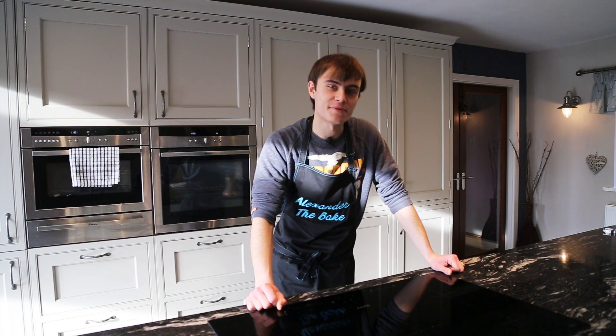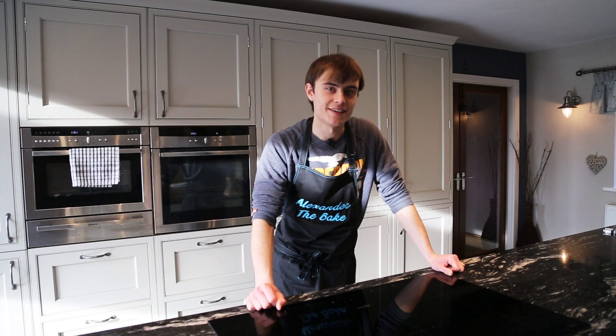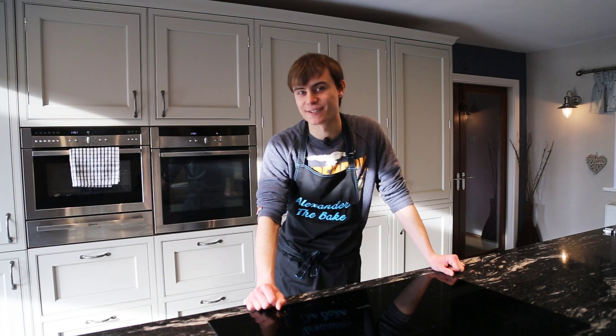Hey everybody, welcome back to my channel for another bake. Today's bake is going to be pear and chocolate frangipan tart. This one's really tasty and great little comfort food as well. So let me show you guys the ingredients list.